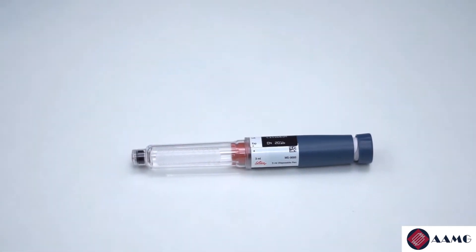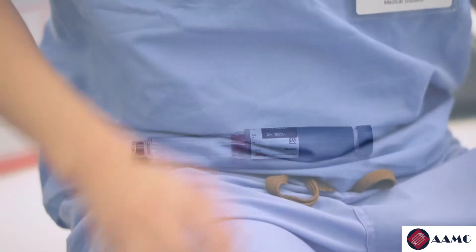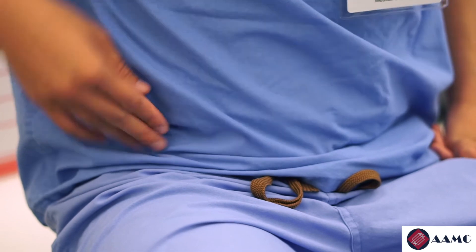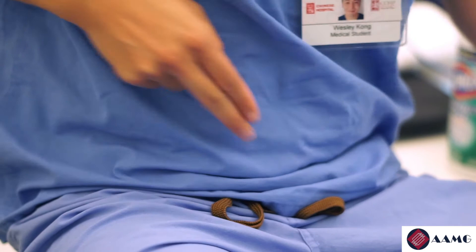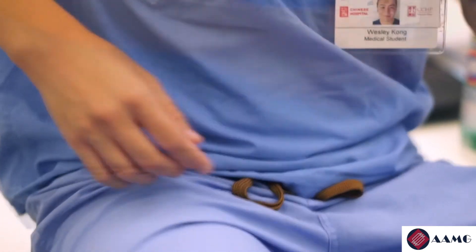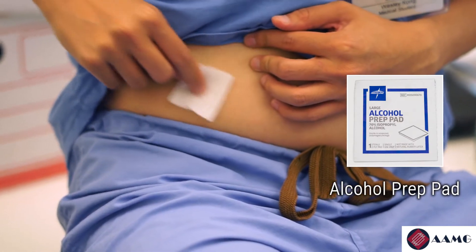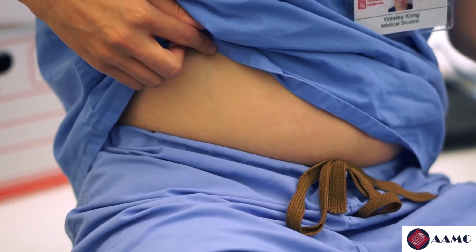Alternatively, if your insulin is clear, it does not require mixing and you can skip this step. Find a spot on your abdomen where you want to perform the injection. Remember to stay at least two finger widths away from your belly button and rotate the injection site. Clean the chosen spot with an alcohol prep pad.